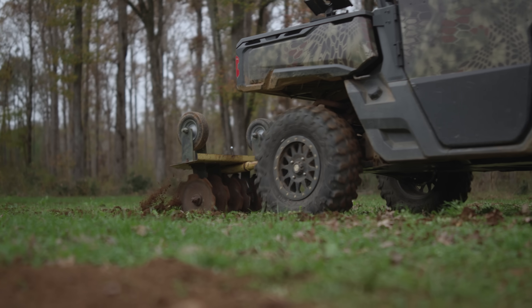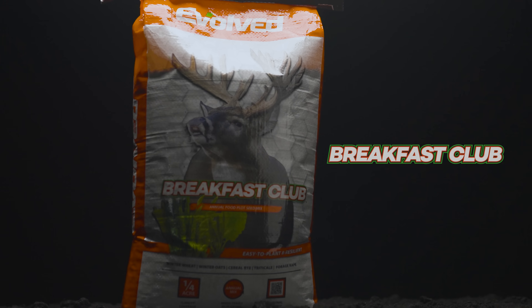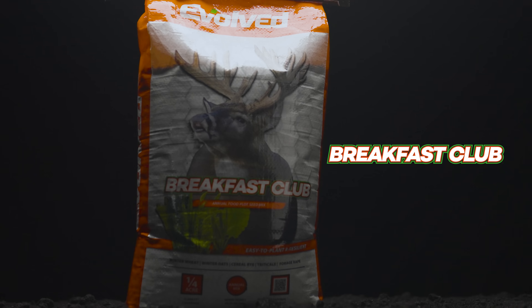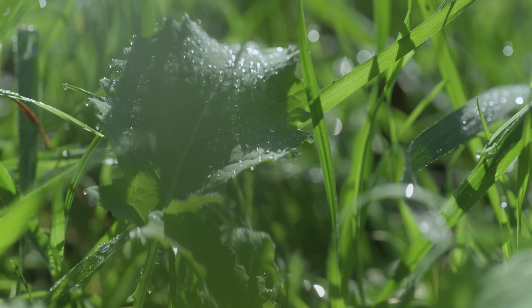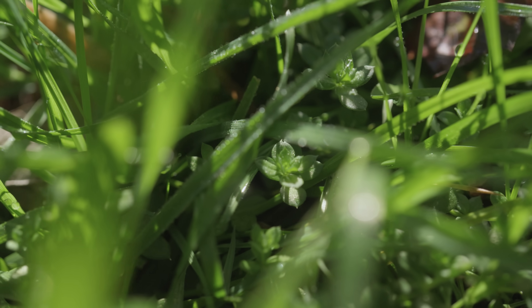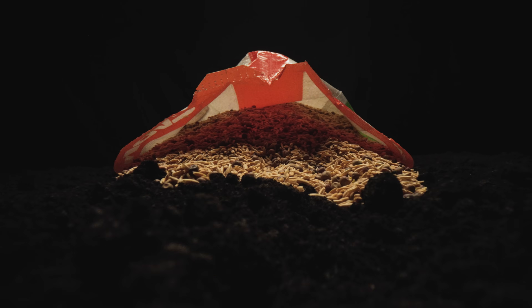No need for a formal breakfast invitation here. The Breakfast Club Food Plot Seed Blend from Evolved features four cereal grain varieties — winter wheat, winter oats, cereal rye, and triticale — plus rape, to ensure season-long attraction that'll keep deer coming back for more.